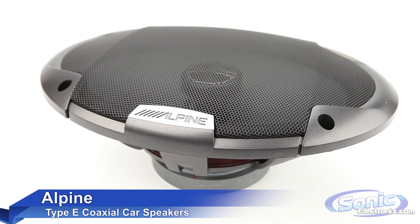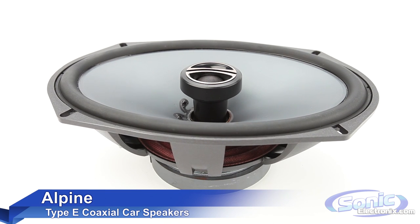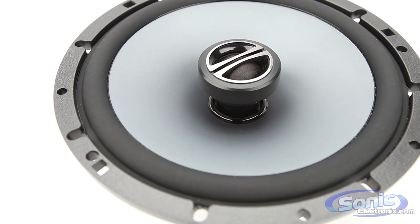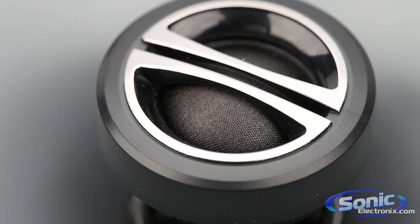The Alpine Type E series speakers are perfect for anyone looking to upgrade their stock speakers. These coaxial two-way speakers are capable of putting out a tremendous amount of power thanks to their lightweight injected pearl mica polypropylene cone, while a 3.25 inch silk dome tweeter driven by a neodymium magnet powers all of your highs.